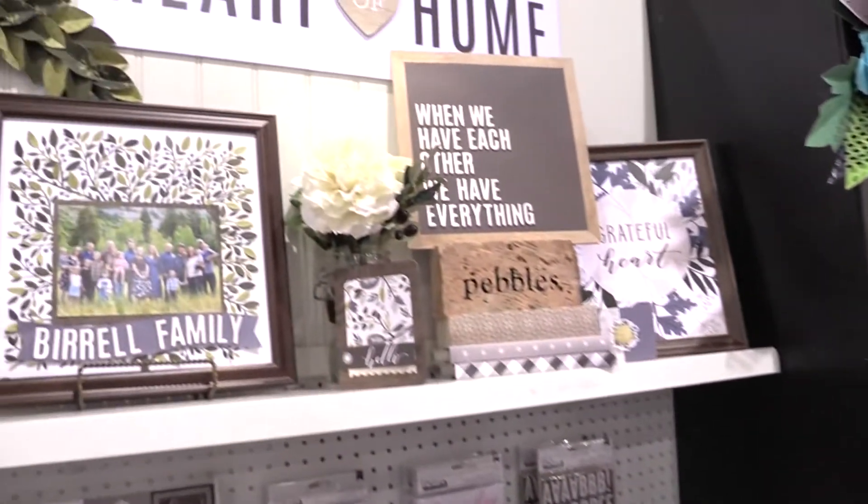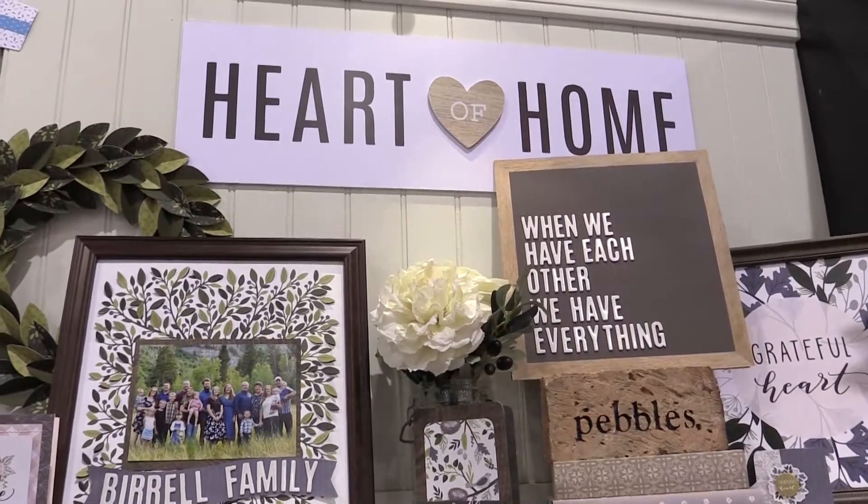Hi, I'm Jen Hadfield. I blog at Tater Tots and Jell-O and I also work with Pebbles with my Home Plus Made line.